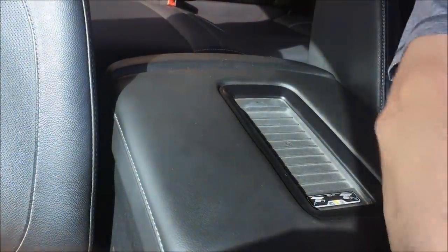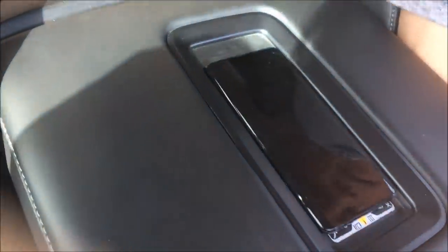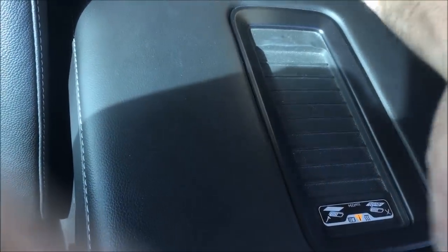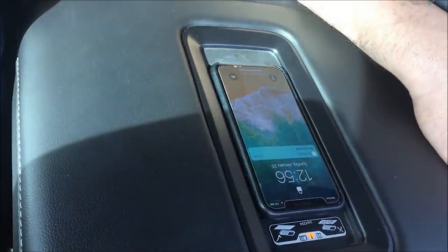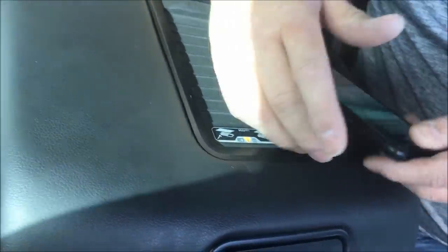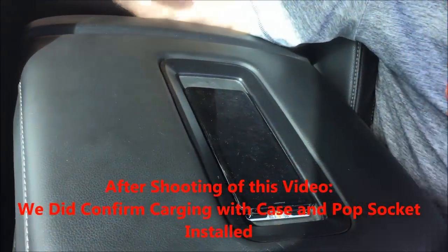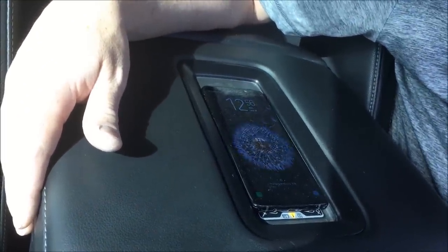Samsung S9 — charging! And I also want to note that I do have a case on this and it does charge through the case. This one had a case I wasn't able to test because it had a pop socket — I don't believe the pop socket is gonna work. But if you didn't have the socket, I'm sure it would charge inside the case just like that. You can also flip the phone around a little bit and have it still charge — yep, charging that way too. It just needs to be on the pad.